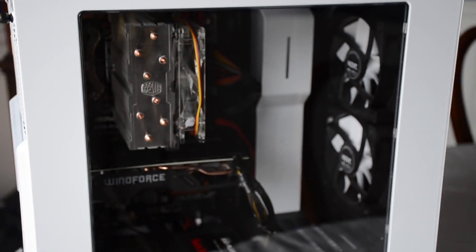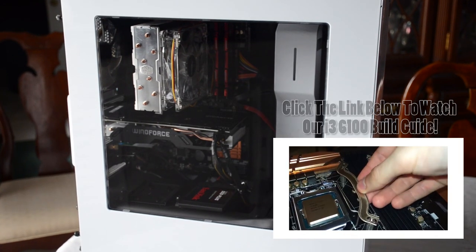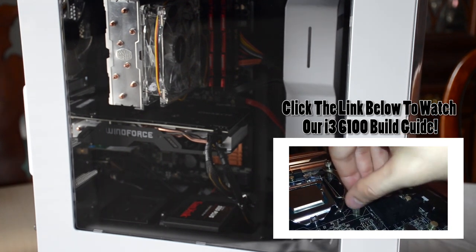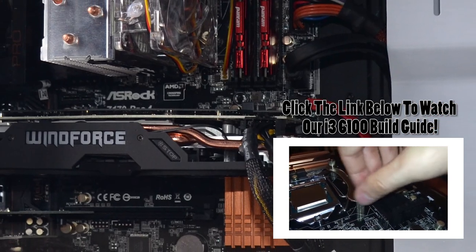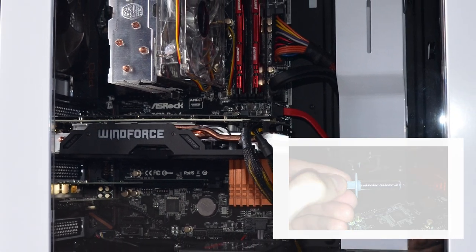Hey everyone, this is Greg with Science Studio. A lot of you are probably familiar with my own personal rig — I've uploaded a few videos to YouTube already detailing the parts that comprise it. You probably know that it's powered by the modest Intel Skylake i3 6100, overclocked to 4.2 GHz.